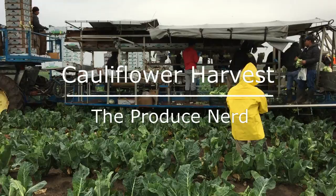This week on The Produce Nerd, we're going to take you behind the scenes of a cauliflower harvest.